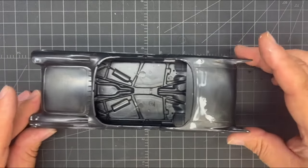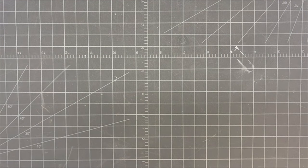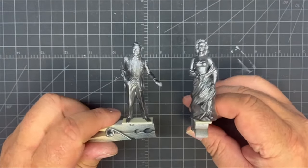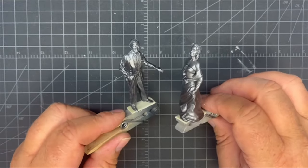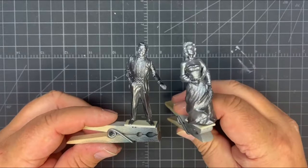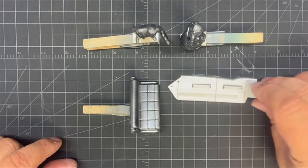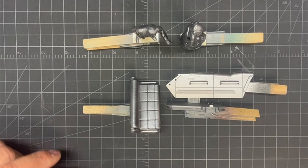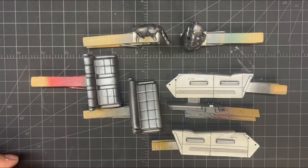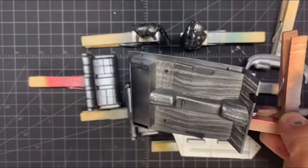I'm going to move this out of the way and bring in a few things that you're going to think, 'What in the heck?' First off, we'll start with Mr. and Mrs. Eldorado. As you can see, they are now in titanium silver. There's a reason for my madness here. Really all the interior got titanium silver, including the carpet.